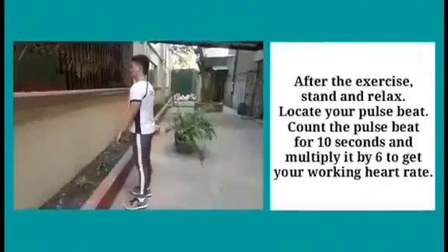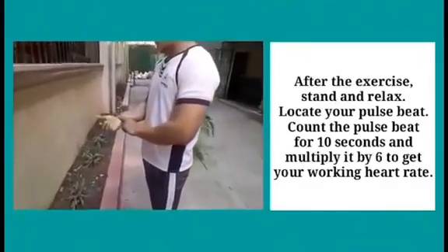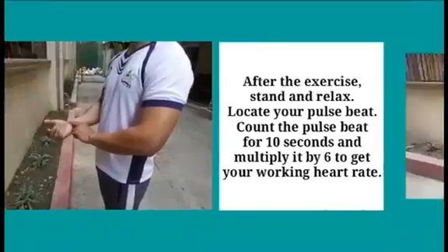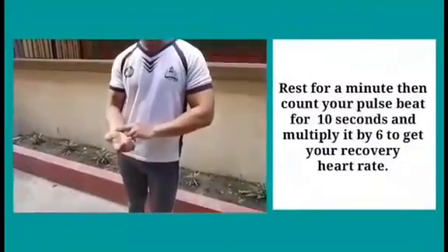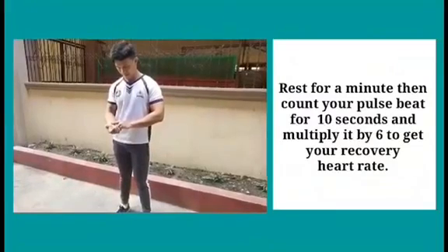After the exercise, stand and relax. Locate your pulse beat and count it for 10 seconds, then multiply by 6 to get your working heart rate. Rest for a minute, then count your pulse beat for 10 seconds and multiply by 6 to get your recovery heart rate.